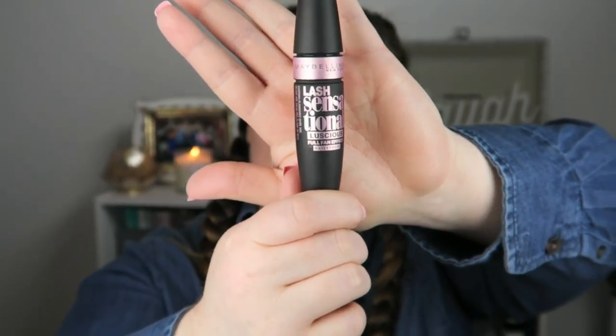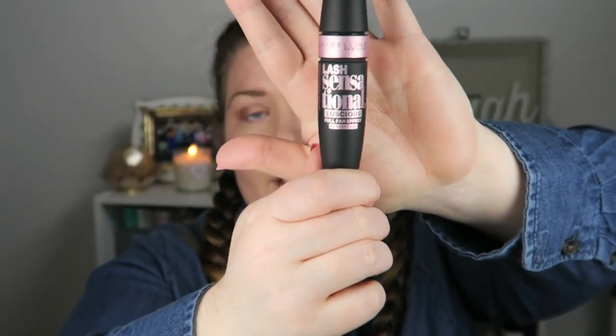I'm going to do my lashes before my blush. I'm using Maybelline Lash Sensational Sumptuous — it's the one with the oil in it. I get the waterproof version and it's just the blackest black. I'm going to curl my lashes first.